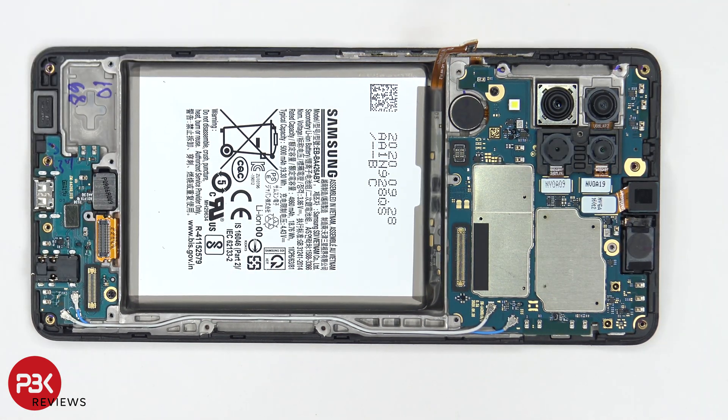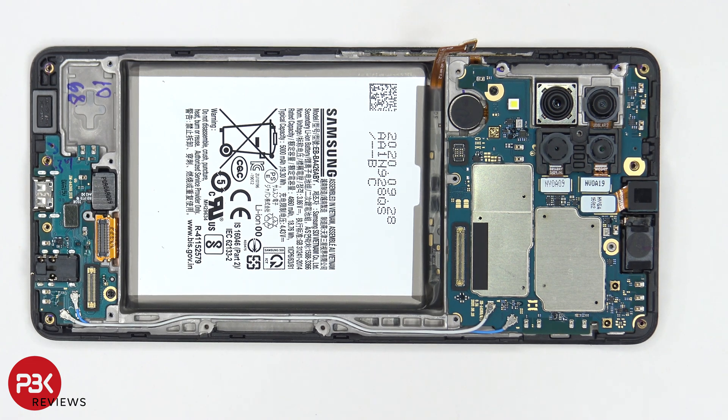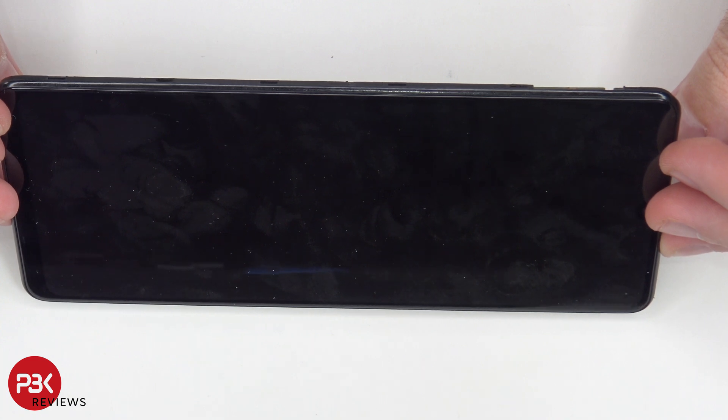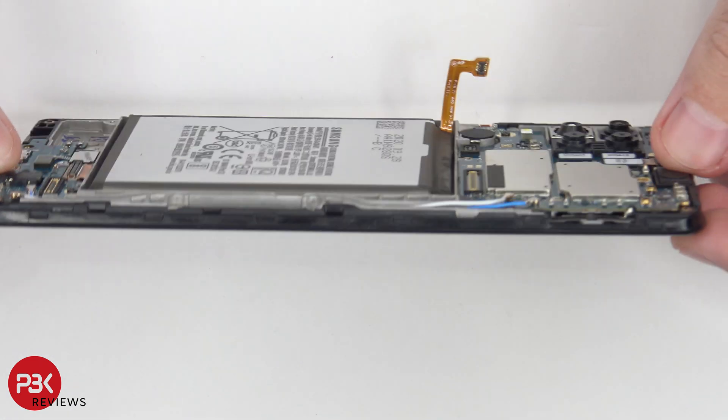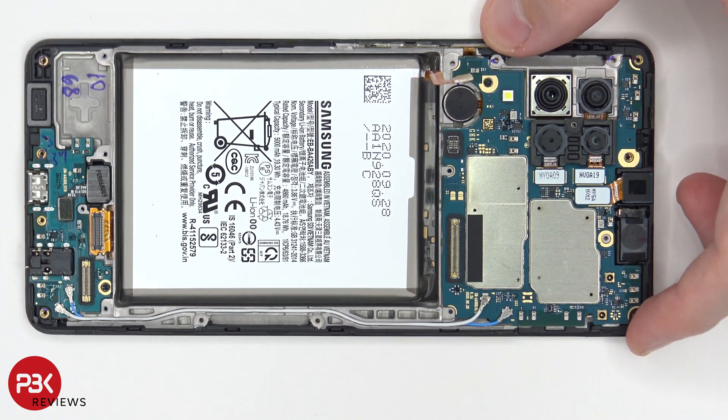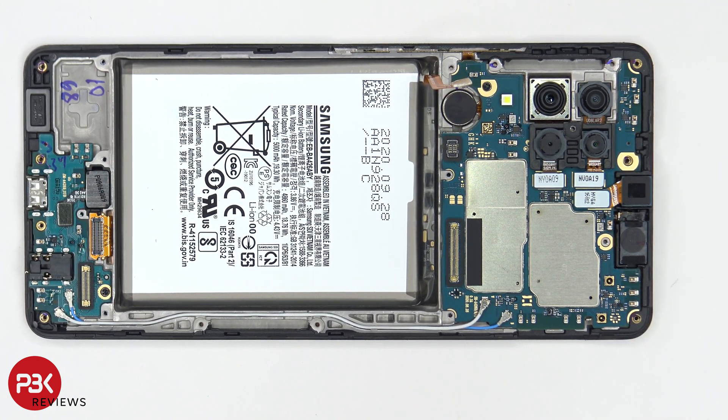If you had a broken or defective screen and that's what you're replacing, at this point all you would have to do is heat up the front of the phone where the screen is so you can loosen up the adhesive underneath, then pry your screen off making sure you run your screen cable through the slit in the mid frame. Then you would get your new screen, apply new adhesive, and reapply the screen back to the mid frame and reassemble the phone.